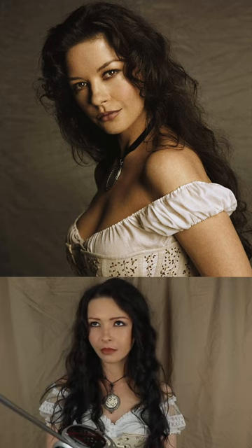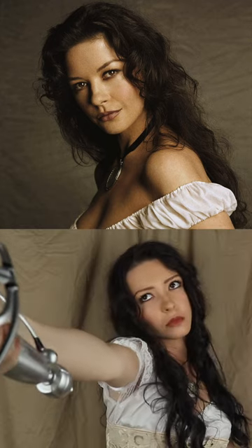Here's how I transformed myself into Catherine Zeta-Jones from Zorro and covered up my bushy eyebrows to try the skinny brow look.